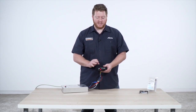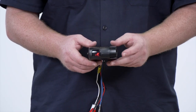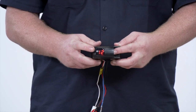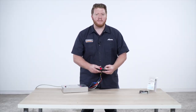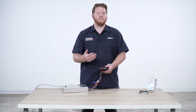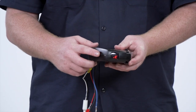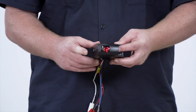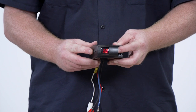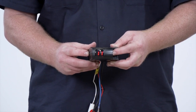Our Pilot brake controller has three main functions. First, let's go over our manual slide knob. You just push down to manually apply power to your brakes, and you'll see numbers come up. To adjust the amount of power that you're sending back, we have our power knob right here on the side. When you press the manual knob, you'll see the numbers and then you can change the dial to how much power you want to send out to your trailer.